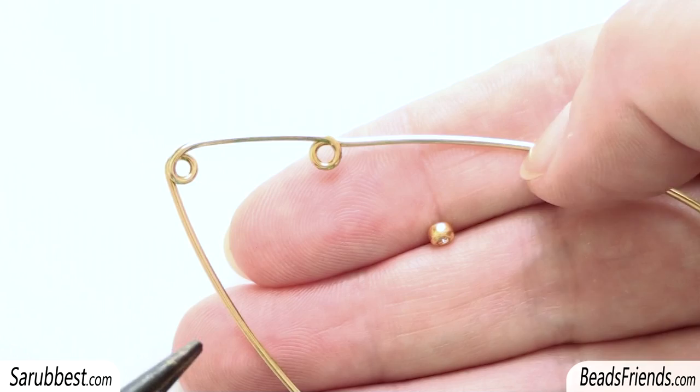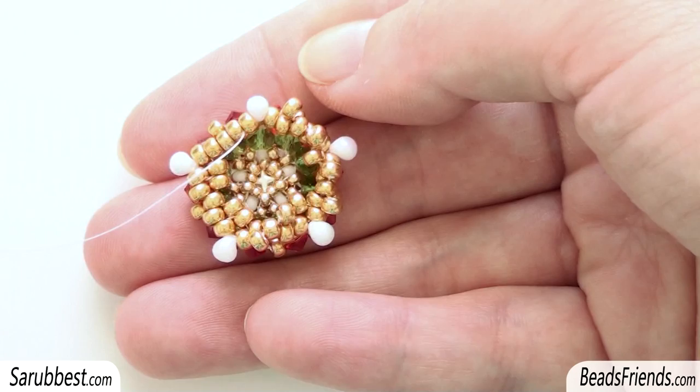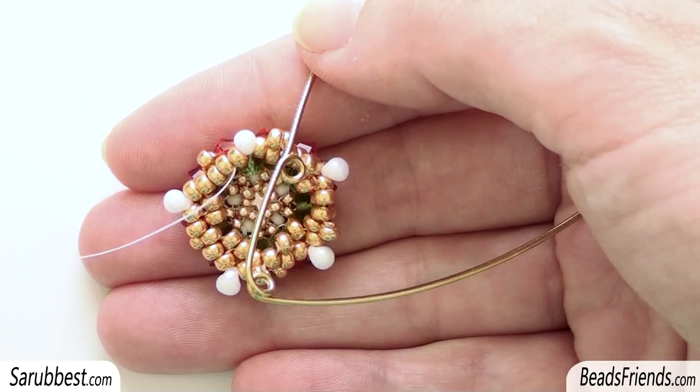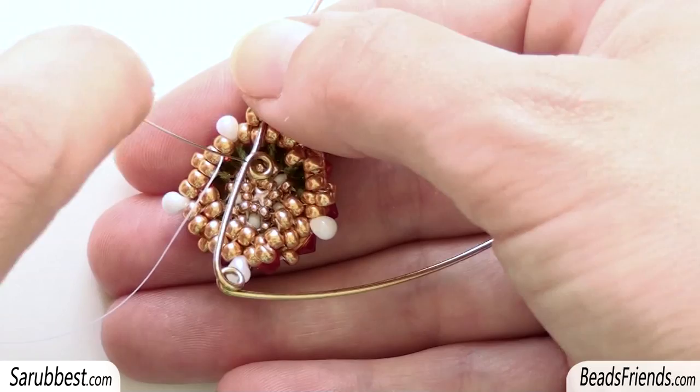The position of the last part of the wire is very important — this part must have this position and this part must have this position. At this point, instead of using a new seed bead size 8, we're going to use one loop of the hook. We have to behave in the same way as if this loop is a bead. So I sew through the loop here.